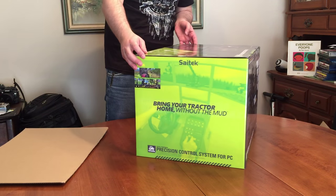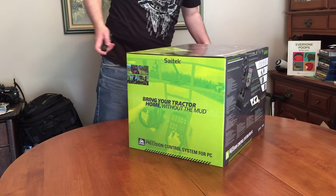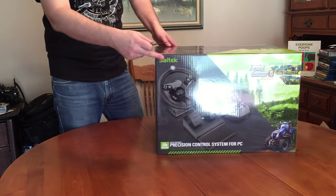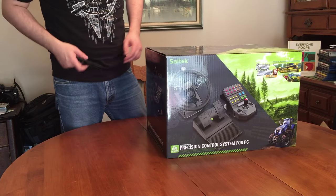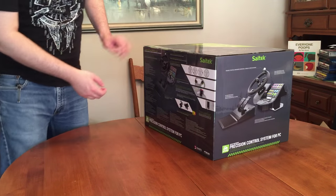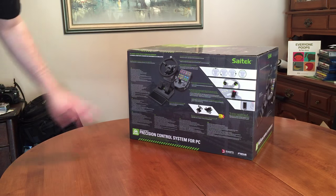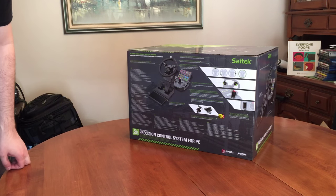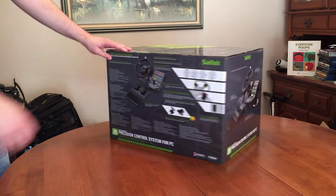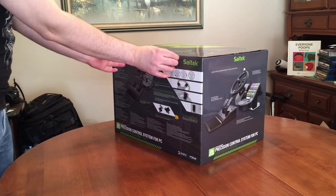There it is, guys. I'll get that piece of cardboard — I need a big box like that to pack some stuff away. So, thank you SciTech slash Mad Catz. We are going to open it from this side here — we've got all the different things that it can do, nothing really special, typical stuff that you see on the outside of the box.